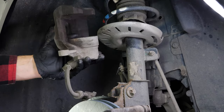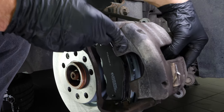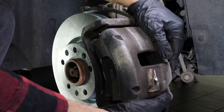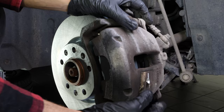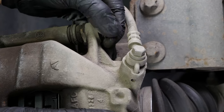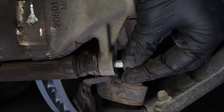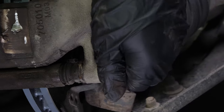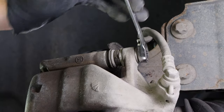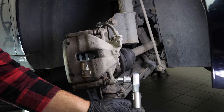Put the brake caliper back in place. Finish off the tightening with a torque wrench.